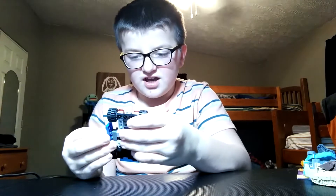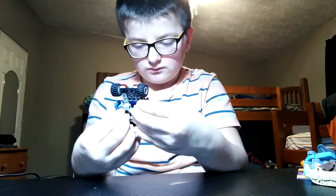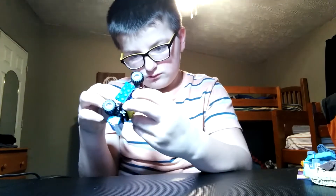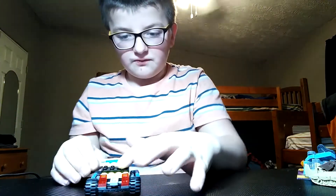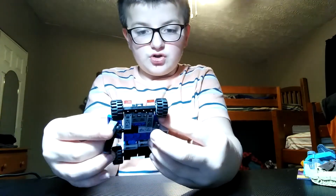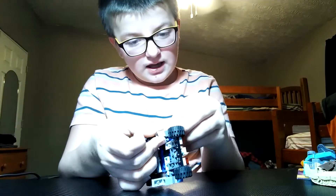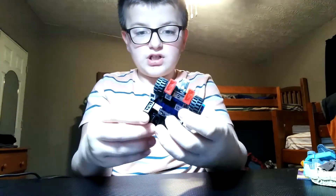Sorry, I'm just figuring out. Sorry, I had a little bit of confusion, but now it's fixed. So anyways, here is Wheelie. Simple to transform, very simple. And yeah, so here he is, fully transformed.